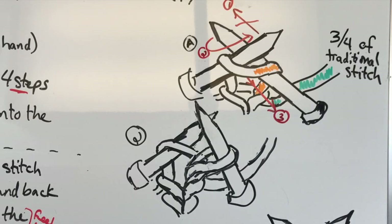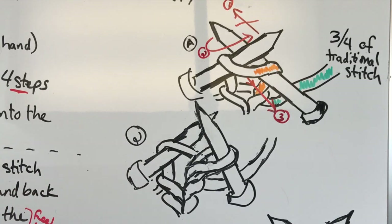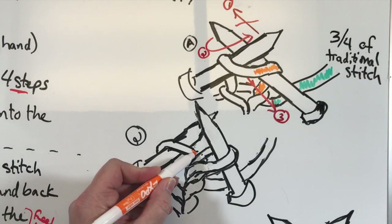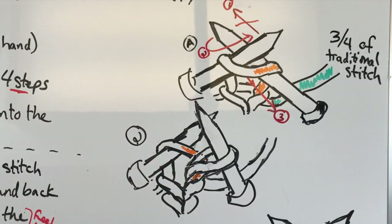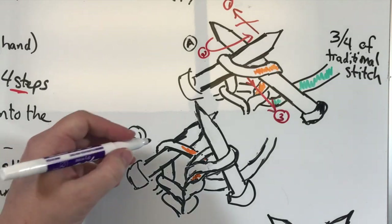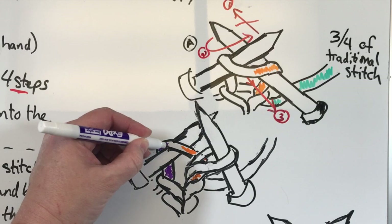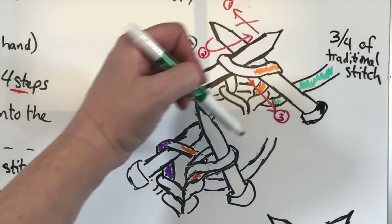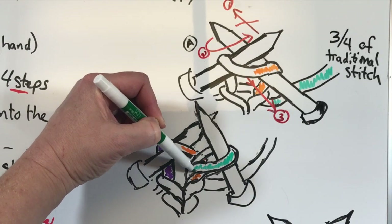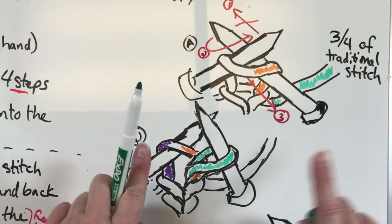When you do that, here's what it will look like. You've got a lot going on here. Here's that front part of the loop, here's the back part of the loop still on the left hand needle, and the working yarn has now made this loop that is being pulled out. But I've stopped — I haven't slipped it off, I haven't done part four.